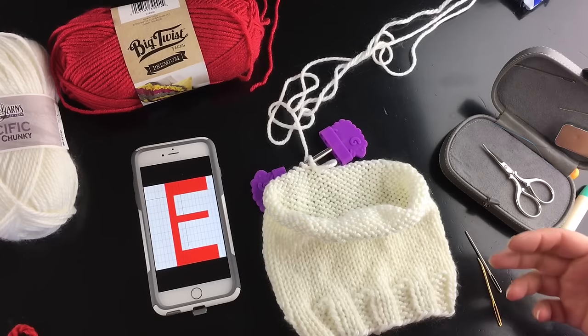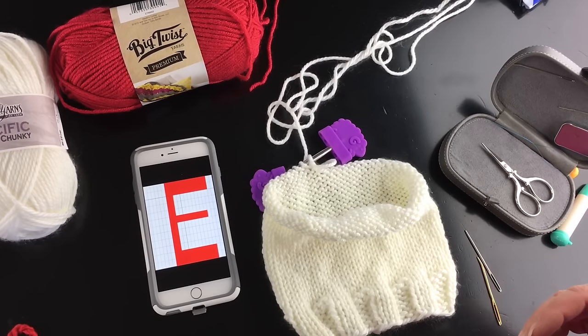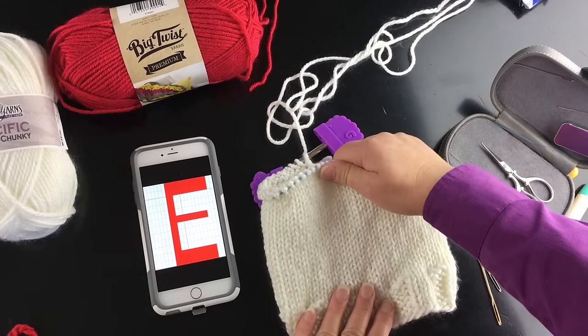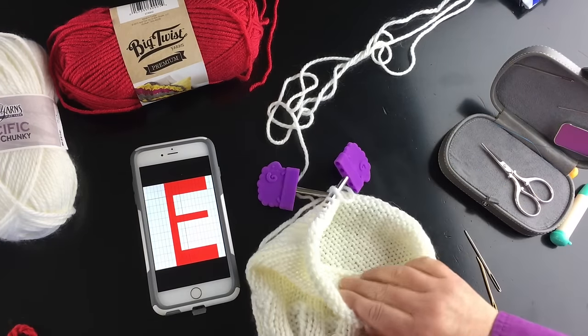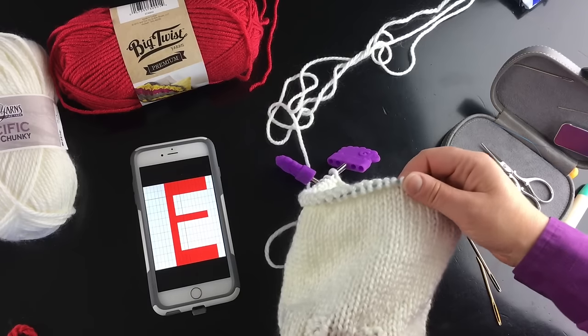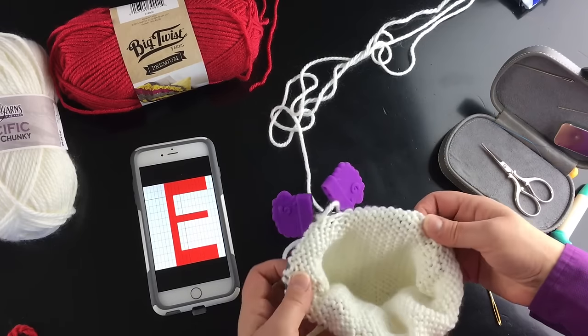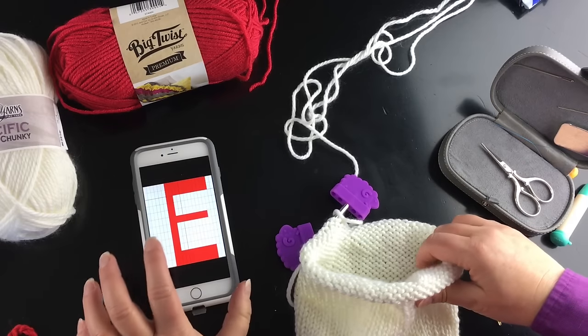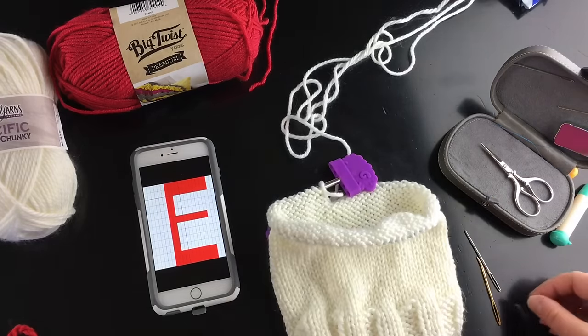Duplicate stitch is more embroidery than it is knitting, but it is done on the knit canvas. Normally it's done on stockinette stitch, which in the round is all knit stitches — otherwise knit on the front, purl on the back — so your basic stockinette.